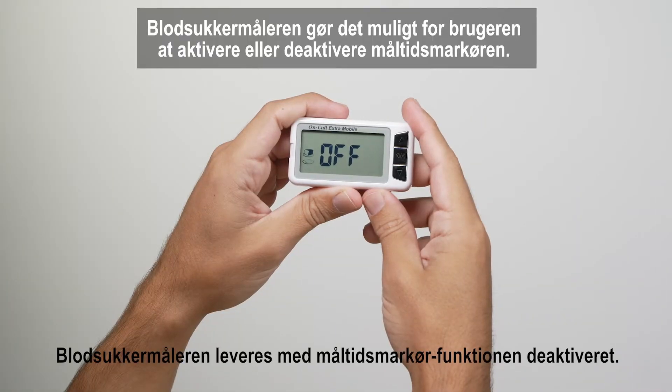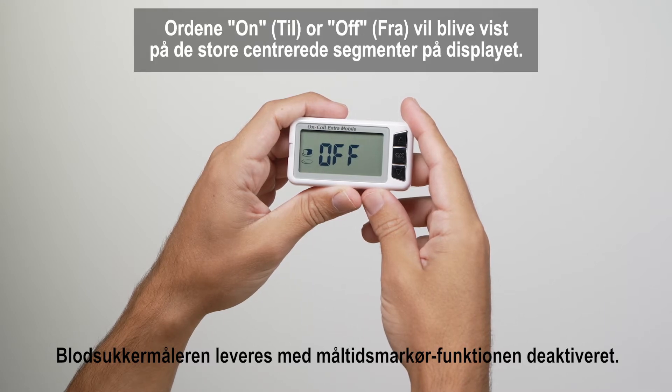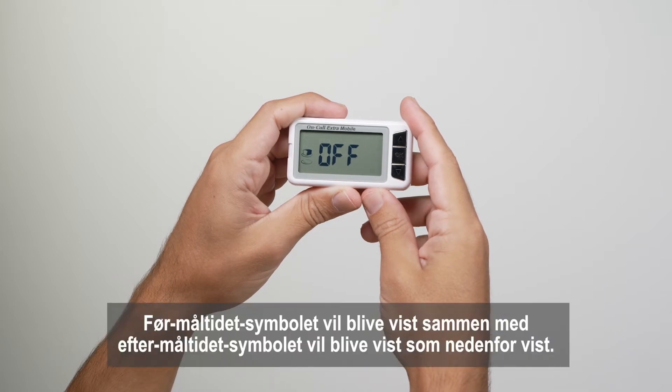The meter allows the user to enable or disable the meal marker feature. The words on or off will be displayed on the large center segments of the display. The before meal symbol, together with the after meal symbol, will be displayed as shown.